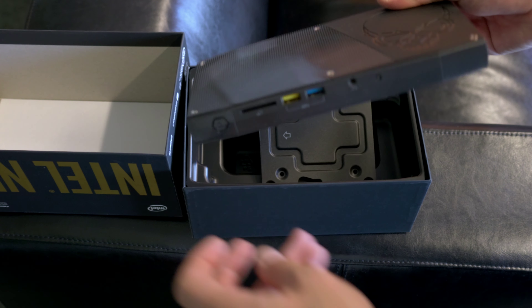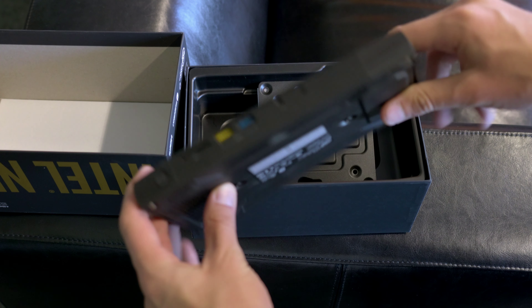In this review I will take a look at the Intel i7 NUC. After unpacking the NUC it feels very small, much smaller than I actually thought it would be.